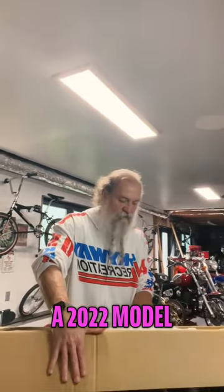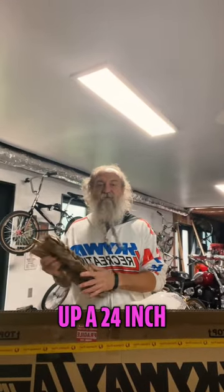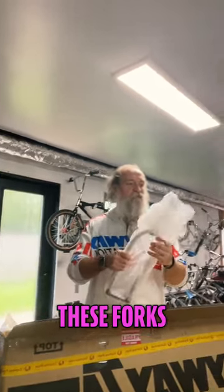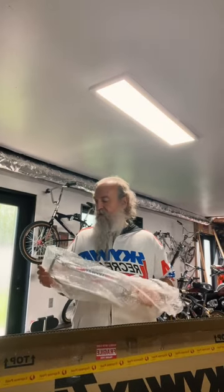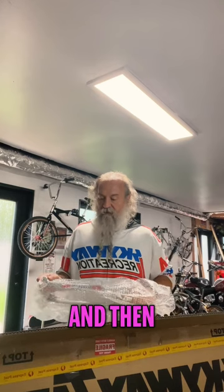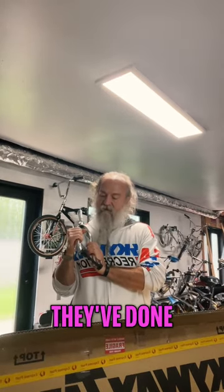This is a 2022 model, new from Australia. I've ordered up a 24-inch Skyway TA, and I'm very excited for these forks. They only made 12 24-inch Skyways back in the day — they gave them to team riders — and then in 2013 they started making some 24-inch Skyways. These are amazing.